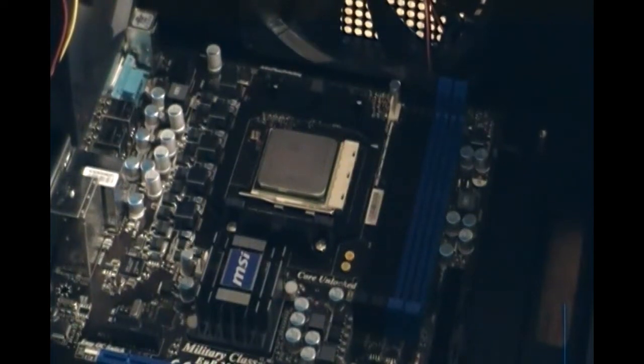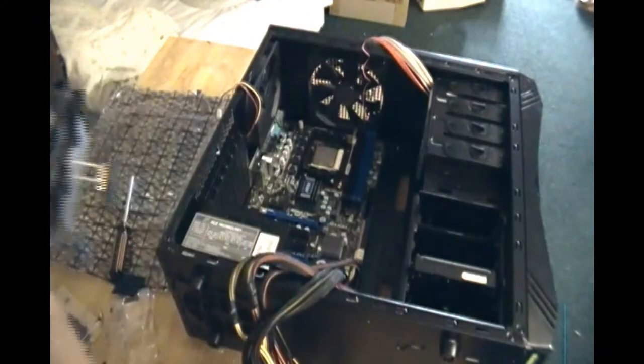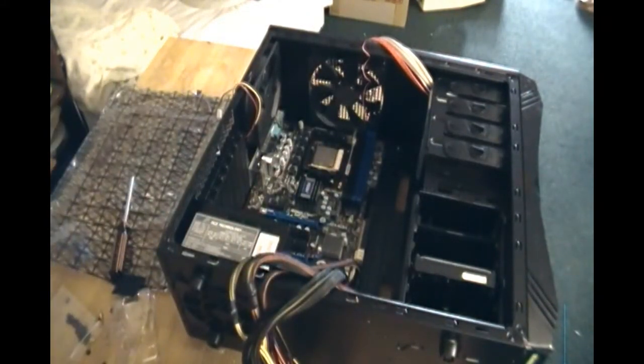As you can see, there's no heat sink or fan attached to the CPU yet. This is the fan and heat sink that came with the CPU, and I'll be installing this right now. This is the stock fan and heat sink — you can get an upgraded one for better cooling. You can get water cooling systems as well, but this one will do for now for a demonstration.